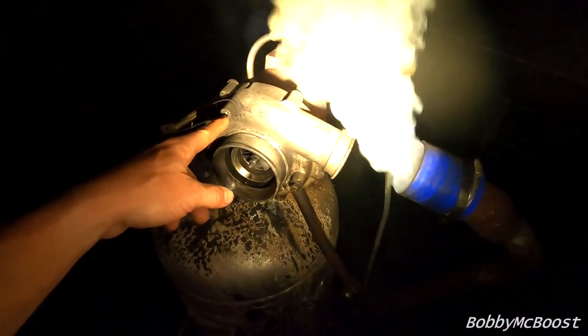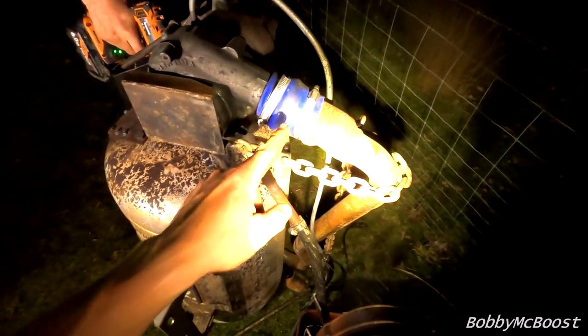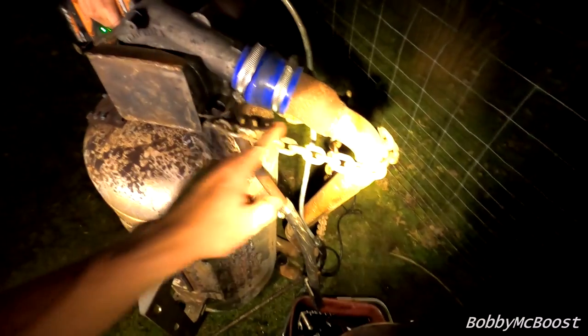I reckon we need to weld something to here, and then I've got a thread there. Right, that was number two — we'll go for number three. We're on revision number three. That chain is tight. I'll tell you one thing: we ain't losing this section of charge pipe.